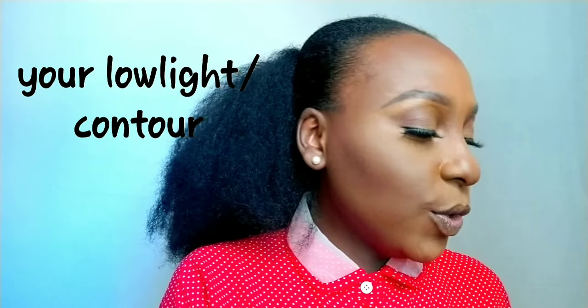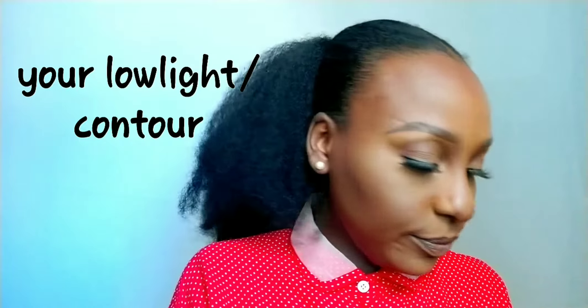When you have a small forehead, you don't contour up here because you'll make your forehead look even smaller. But when you have a big forehead, this is your time to shine! If you want to make your highlight pop along the jaw, take your lighter powder and, between your jaw and where your low light is, apply your highlight.